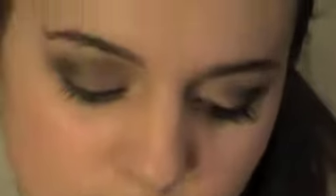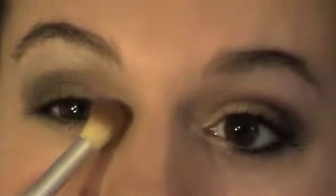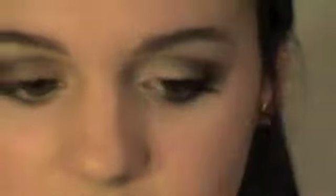Okay, so there we have Creep. And then I'm taking just another little crease brush and I'm taking Virgin, which looks like that — it's a very shimmery white color. I'm just going to use this to highlight my brow bone, put that all over under it, and then dab some right in the corner of my eyes. We're done with eyeshadow.